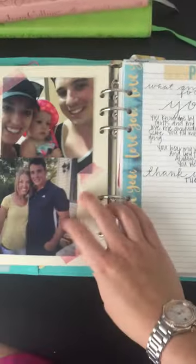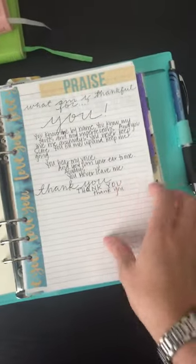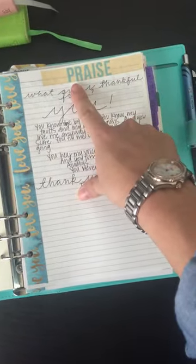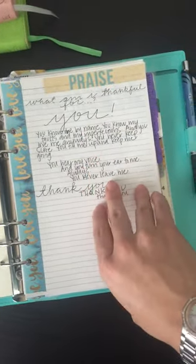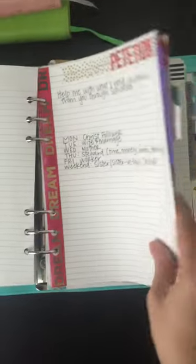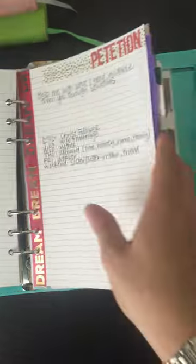My first section — I have a picture of my husband and daughter on me. I got this structure straight from the War Binder section; they came up with five sections. I actually put them in a slightly different order. My order is: Praise, Rest, Confession, Scripture, and Petition. Then I also have a Gratitude section in the back. Let me go through each section.